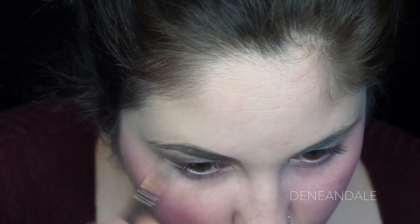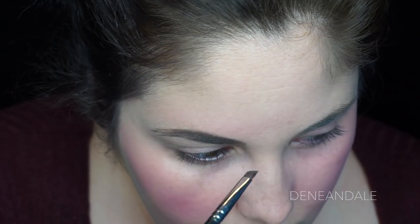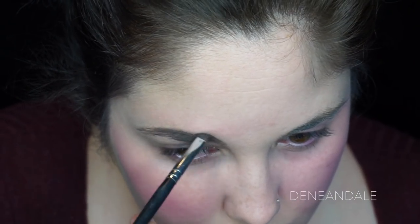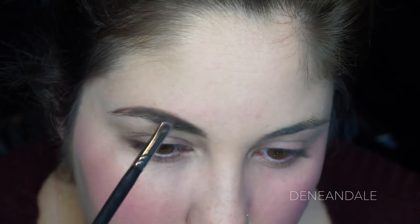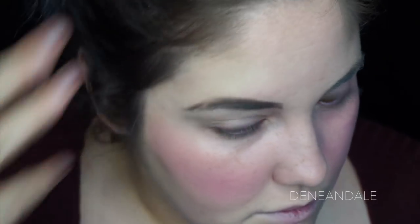Now we're going to make our eyebrows really, really thick using the Anastasia Beverly Hills Dipbrow in ash brown. Pack that on there. Make it really, really thick — like caterpillars on the eyes. Yeah, make those caterpillars.